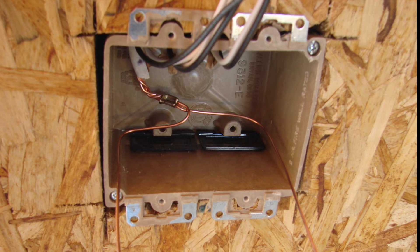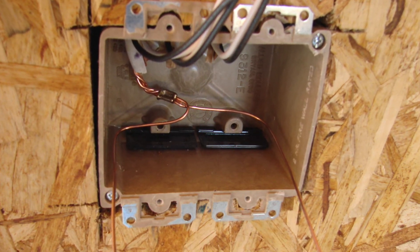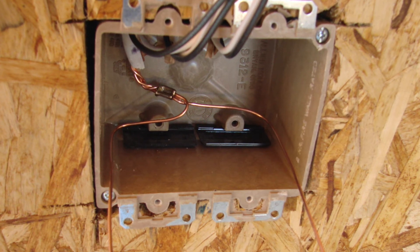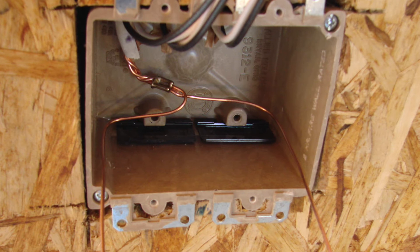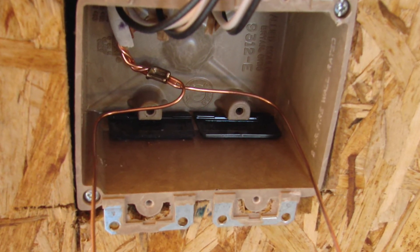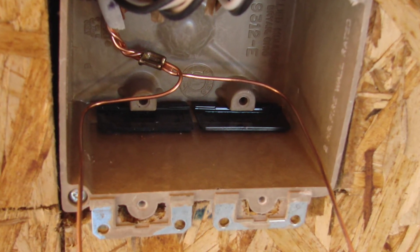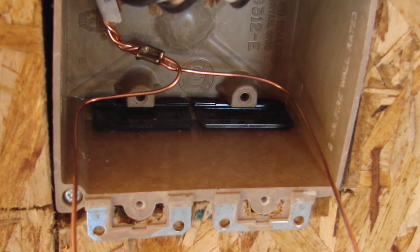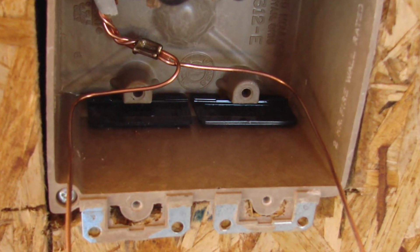Here is the correct way to bond your ground wires together. In this case, it's before all the other wiring is made up, which is usually how I do my wiring, especially in new or remodeled construction. You get all those ground wires in the back of the box, put your crimp fitting on, twist the wire, and you've got your tail sticking out to be made up onto your switches or receptacles.